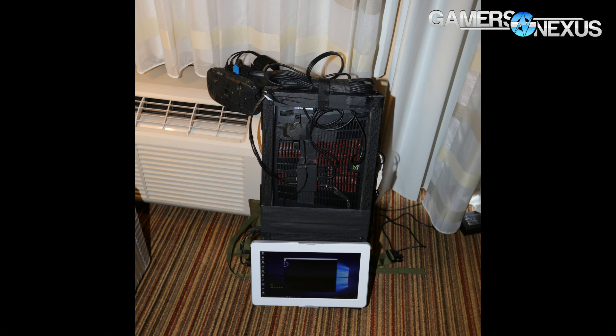Hey everyone, I'm Steve from GamersNexus.net, and we're here at CES 2016 talking about the new Intel prototype for portable virtual reality, specifically the HTC Vive, and that is done by way of a Backpack — so it's new technology.